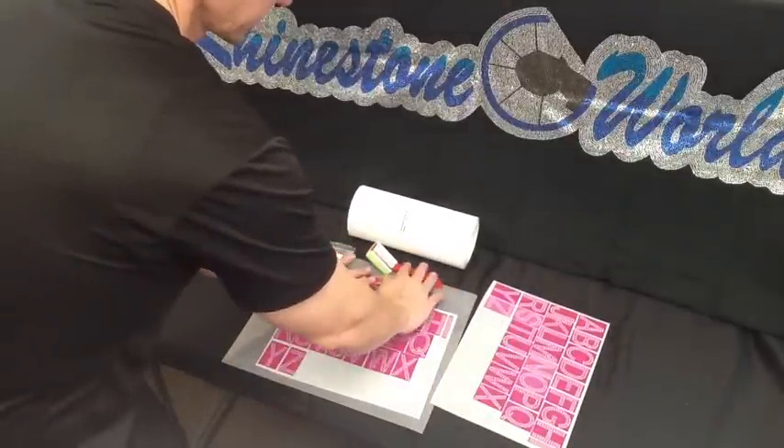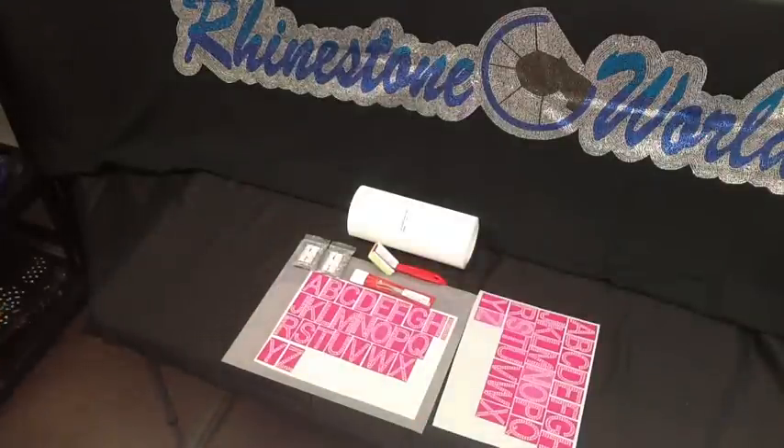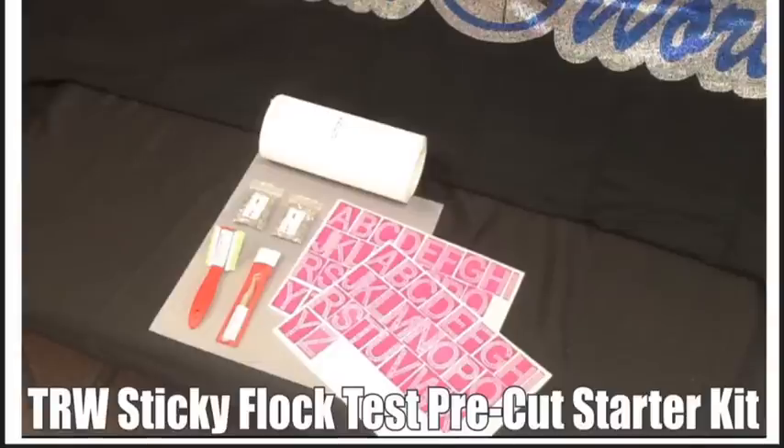That's everything included in this sticky flock starter kit — something to get you into the sticky flock or rhinestone business, very minimal. You don't need a cutter, you don't need a plotter. All you need is a heat press and you are in the rhinestone business. You can start making custom rhinestone designs right away.